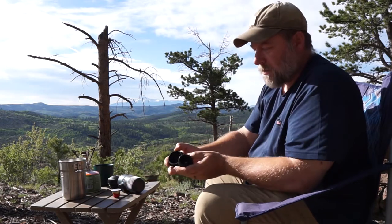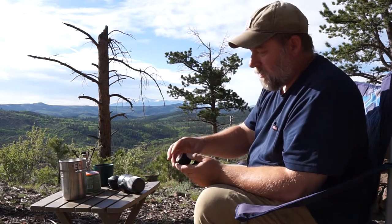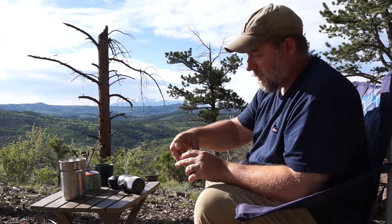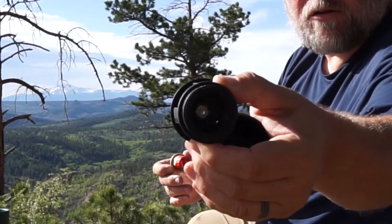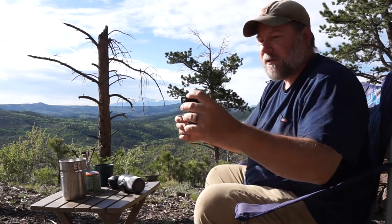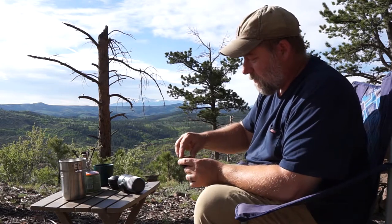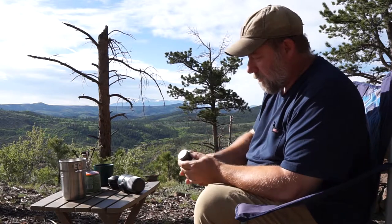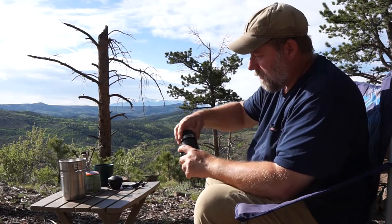I'm going to take off the bottom of the Nanopresso adapter. I'm going to push the cup down — there are little metal spikes that stick up and perforate the bottom of the module for the cup. I'm going to put that in, put this back in, and just screw this into the top.